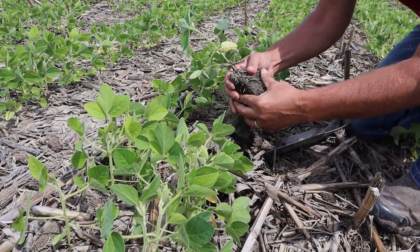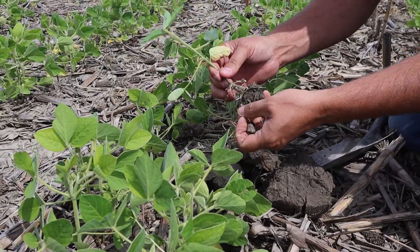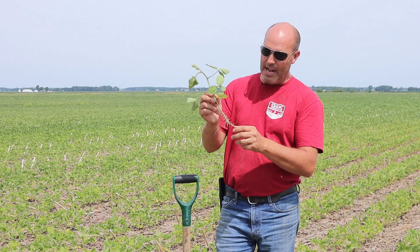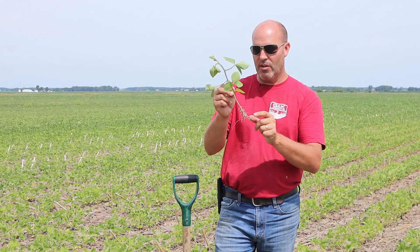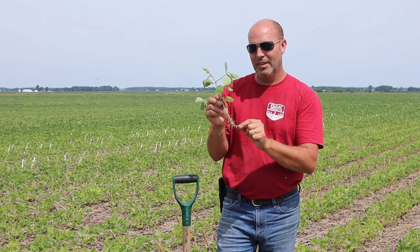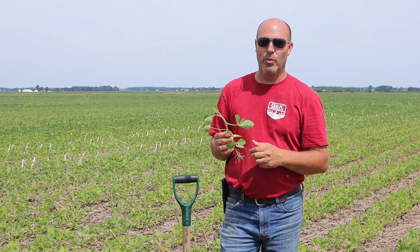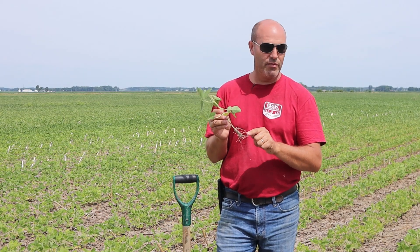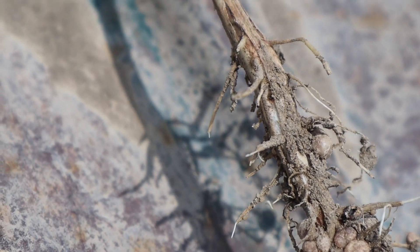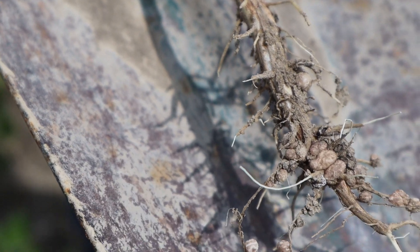I dug this bean plant up here. Now this isn't a very big plant — it was later planted and it's a stressed area. There's actually decent nodulation starting. A week ago, there were no nodules on these bean plants, and they're actually slowly improving. We can now see today that they're starting to develop nodules, which will fixate nitrogen and slowly start to recover and bring some color back to these beans.